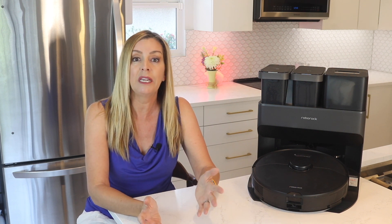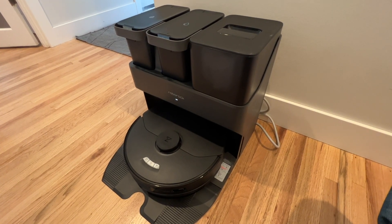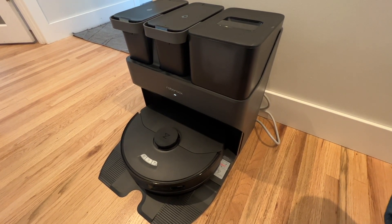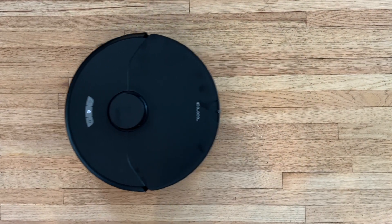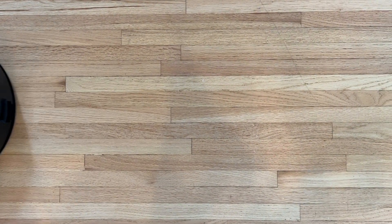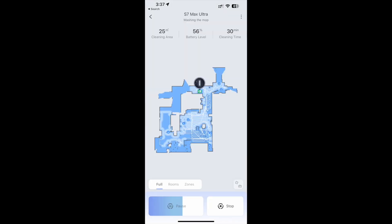The setup process for pretty much every Roborock vacuum I've ever tried has been a breeze, combining speed with simplicity. The large wide base station may pose a placement challenge, but it's a trade-off for the array of features this robot vacuum will give you. Once the robot is connected to power and has a partial charge, you can connect it with the user-friendly Roborock app, which becomes your ultimate command center for the bot, allowing you to schedule cleaning sessions, turn the robot on and off, and fine-tune other settings.